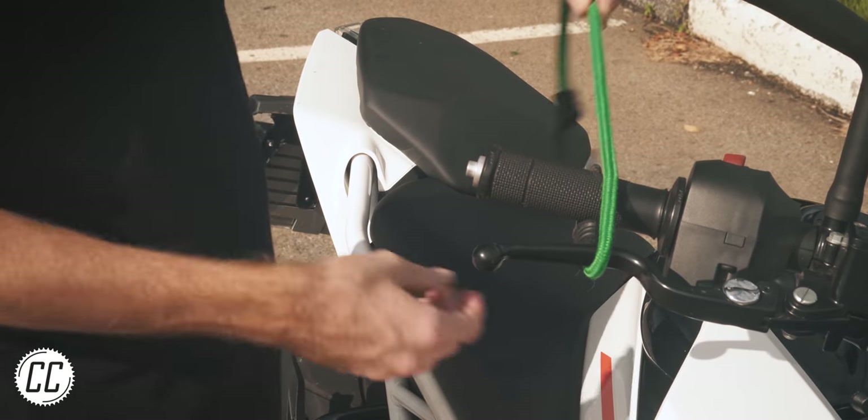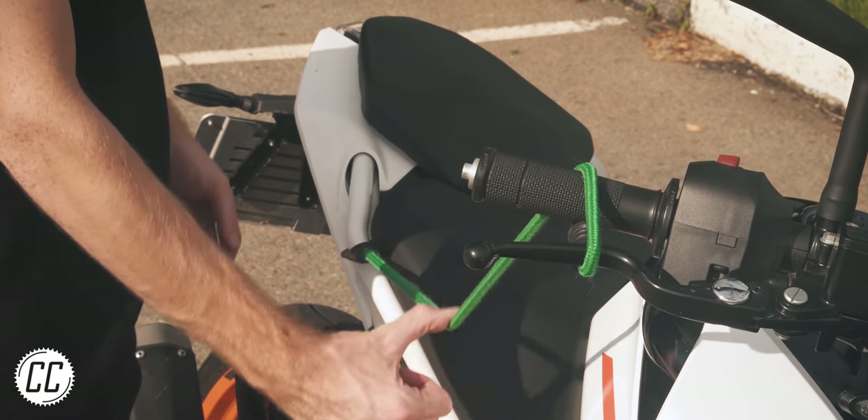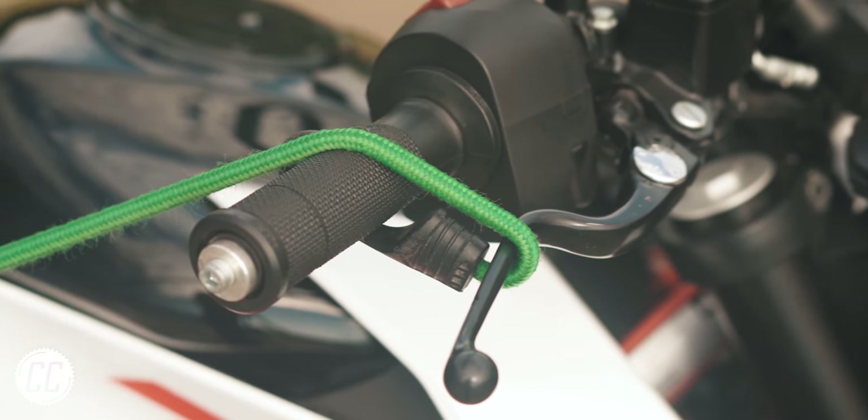This is also much easier than jerry-rigging a way to clamp the brake lever, although slightly less fun.